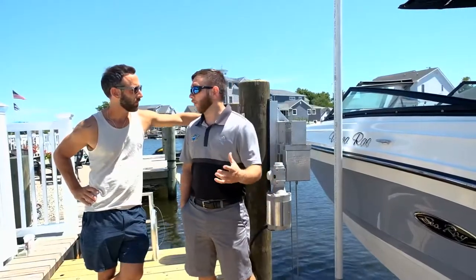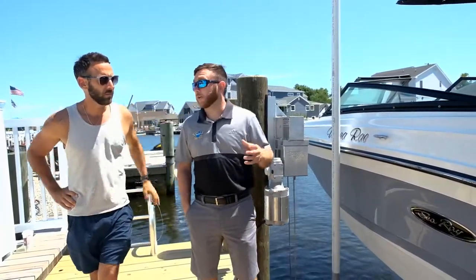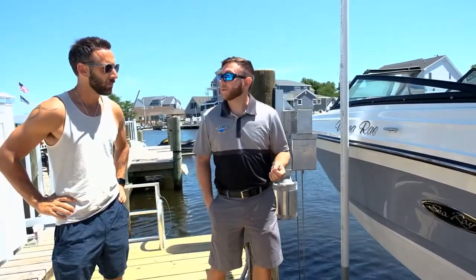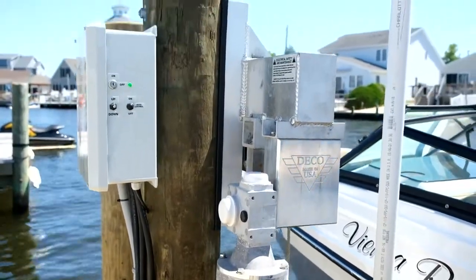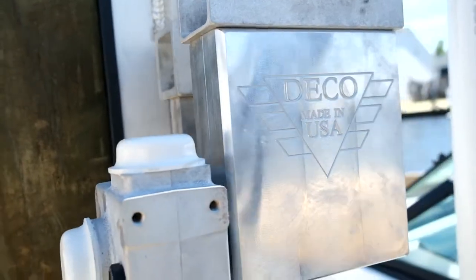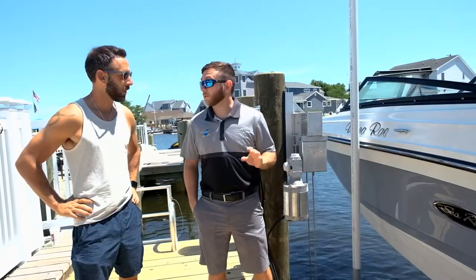So Jason, I want to go over some of the main features on your beamless concept CRS lift. The first feature is our proprietary Deco gearbox that we make in-house with raw materials. We've been making our own gearbox since 1959. It delivers a very fast, maintenance-free operation — you don't have to change any of the oil. It's a great thing for you.